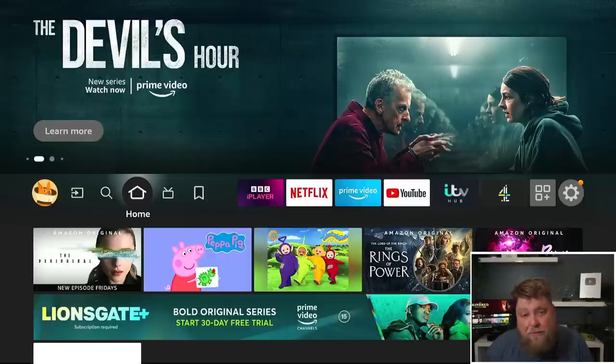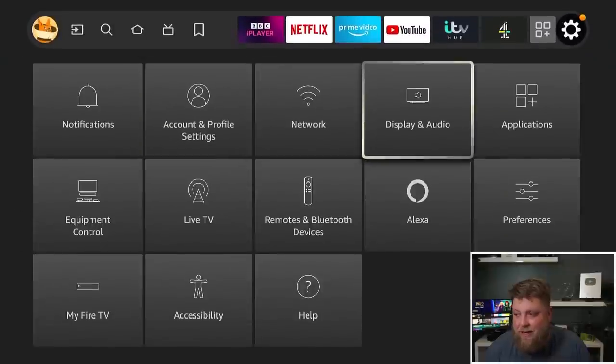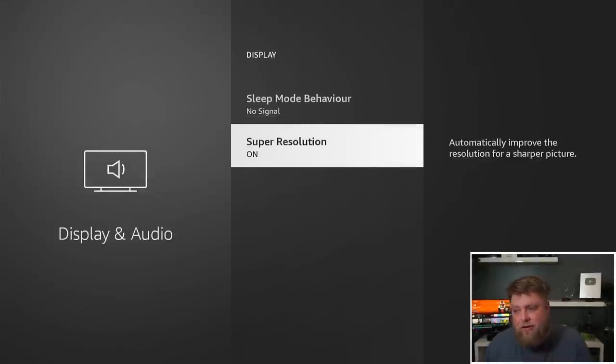Something that has been added to the 3rd Gen Fire TV Cube — if I go across to Settings, to Display and Audio, and then Display — at the bottom you're going to see Super Resolution, and this is upscaling. It automatically improves the resolution for a sharper picture. We saw this with the NVIDIA Shield, which has 4K upscaling — it tries to improve the image or stream you're watching, but it is only available in supported apps.